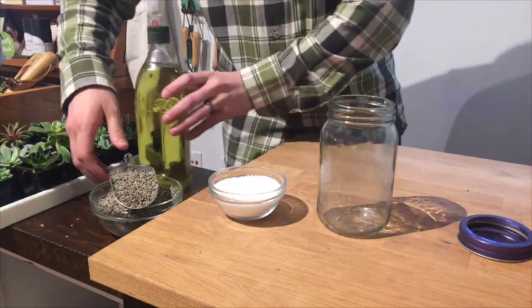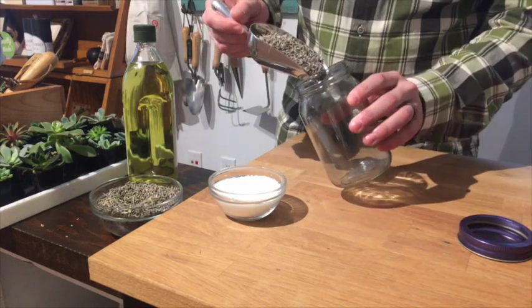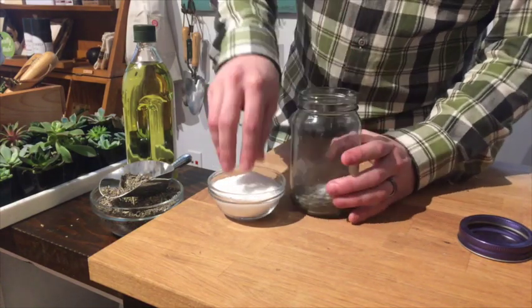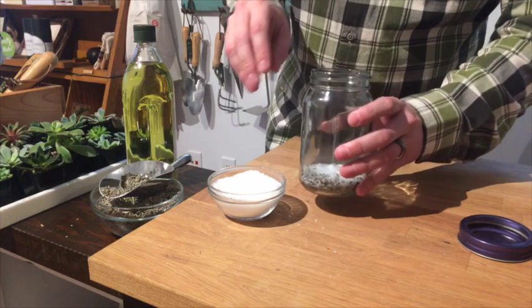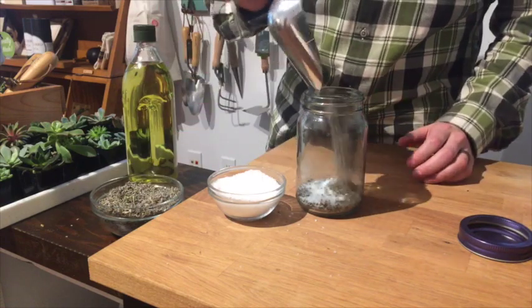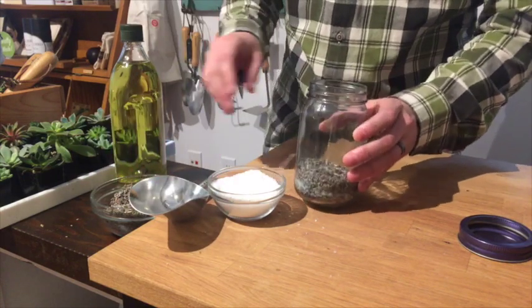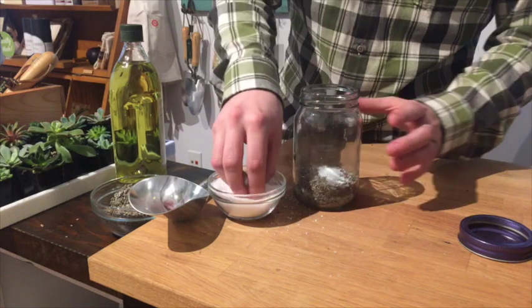We are making layers of lavender buds and sea salt in the jar — a layer of lavender, then a layer of salt on top. The first question is probably going to be: why am I putting salt in the jar? You don't have to use salt — it depends how freshly picked your lavender buds are — but there could be moisture still trapped inside, especially if they're very freshly picked. When you mix the oil in, that moisture will be displaced and separate. Putting a layer of salt in here just absorbs any water that might get released from those lavender buds.